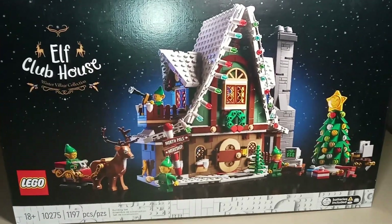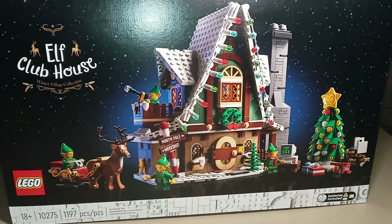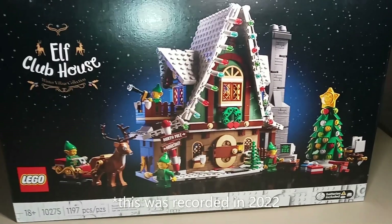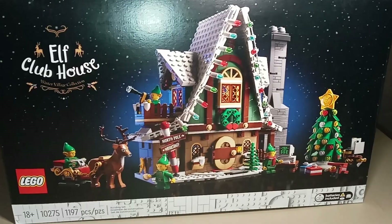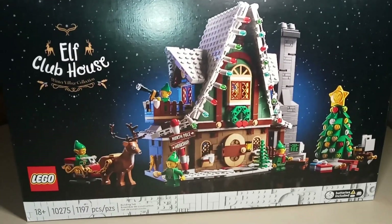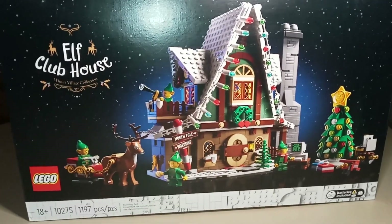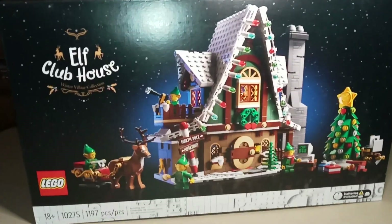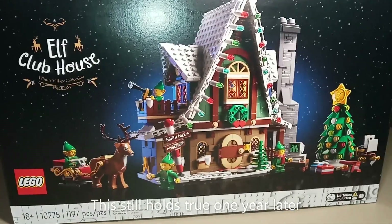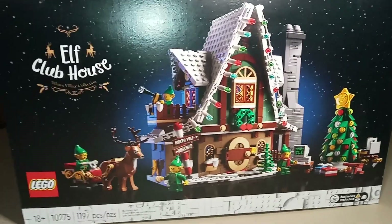This one originally retailed from LEGO for $100 in the U.S. It has just been discontinued as of this year. It released in 2020, so it was available for two years, which is about how long these sets usually stay available and in stock from LEGO. You can still find it on the aftermarket new sealed in box for on average a little bit over $100, between $100 and $150, so not too bad yet as far as aftermarket prices go, but that could definitely change in the future.